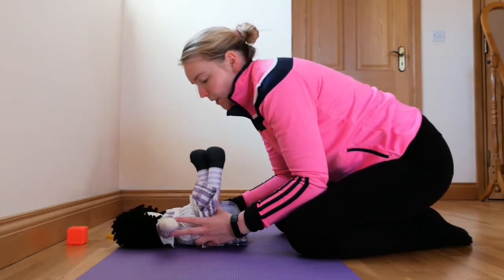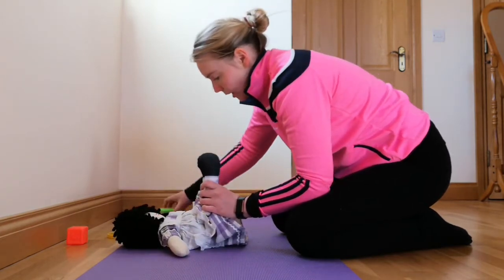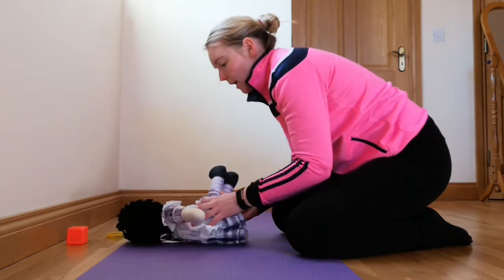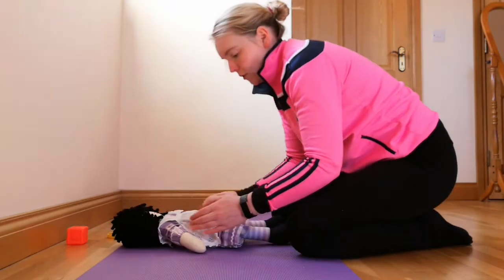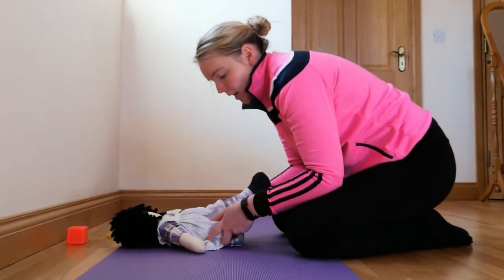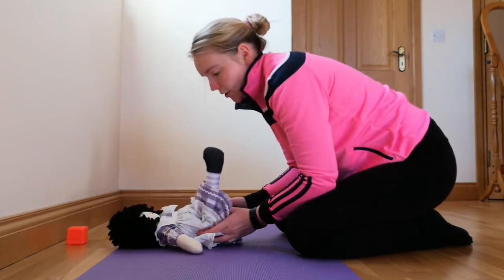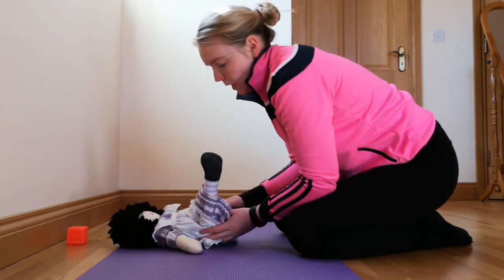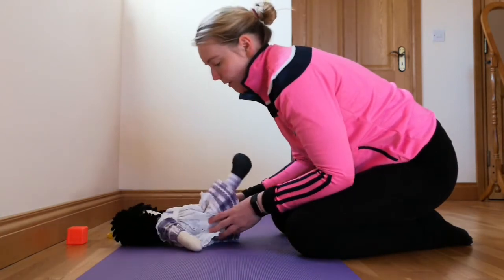The best position to start in is when she is playing with her feet in the air, with a toy that interests her, and seeing if she can do the movement to roll over onto her side. If you need to help her, it's just a case of using your hands to the side of her hips and helping her to do the roll in one movement so her full body is turning in the same direction.